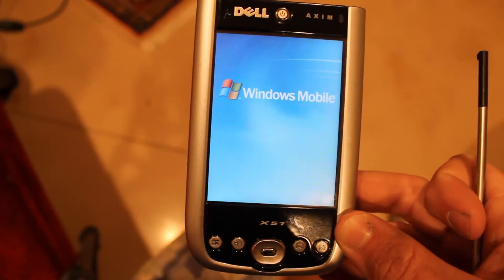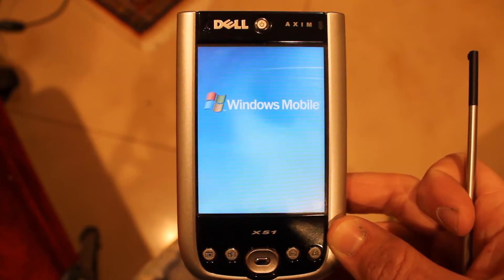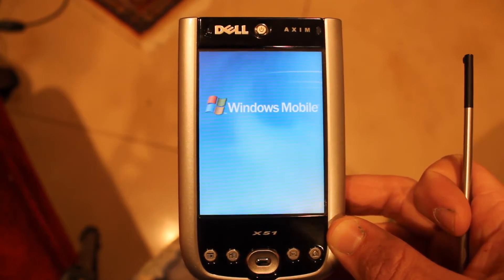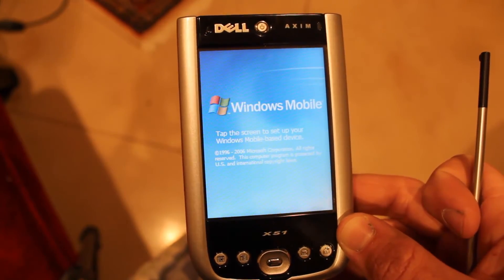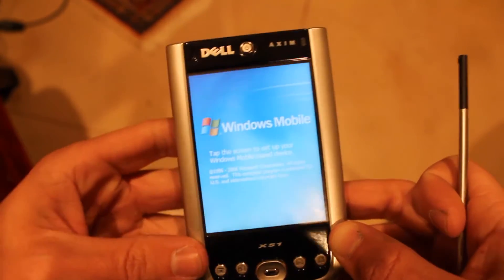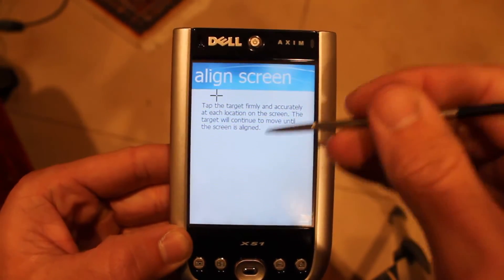And it just reboots. Then you just start the phone — or the PDA — like normal.